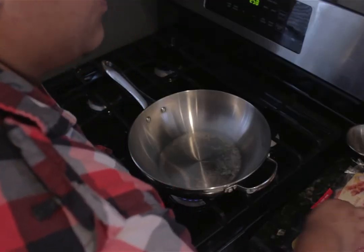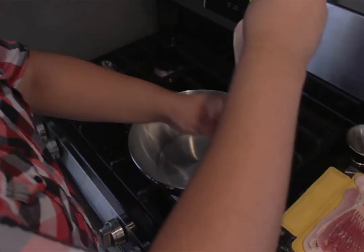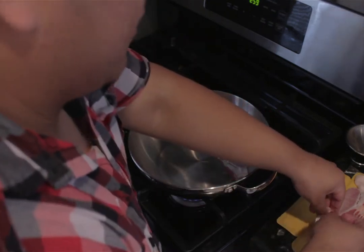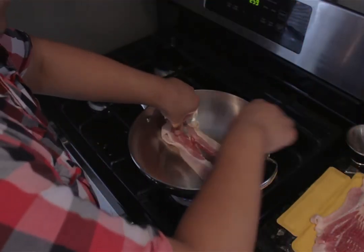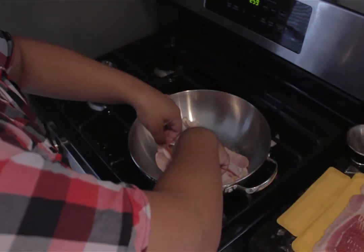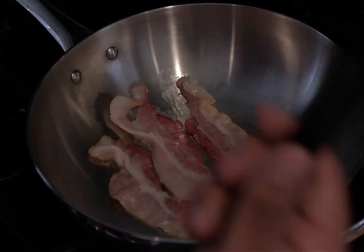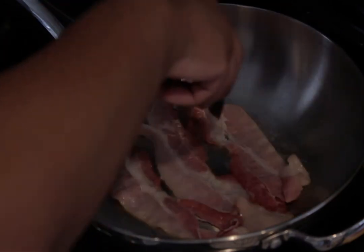Now that the pan's nice and warm, let's put our bacon in. Take one piece of bacon at a time and slowly add it to the pan — that sizzle is a good sign that the pan is ready. Continue adding bacon, doing about three at a time; you don't want to overcrowd the pan. Once you feel like it's ready, grab your pair of tongs and flip your bacon so it can be evenly cooked on both sides.